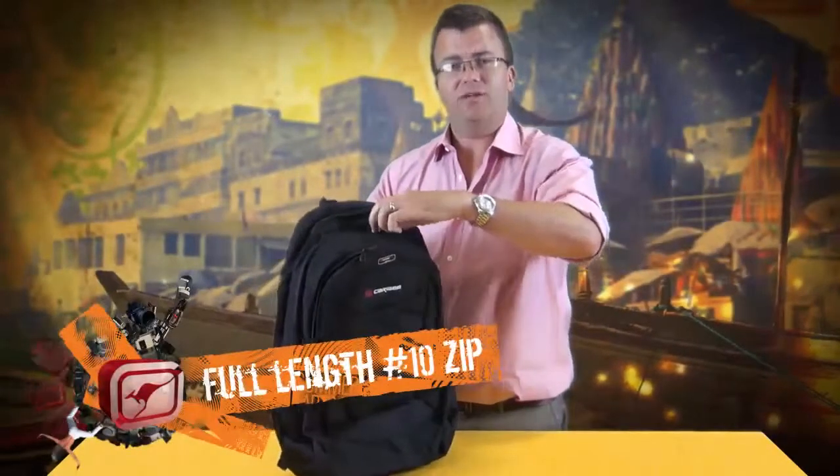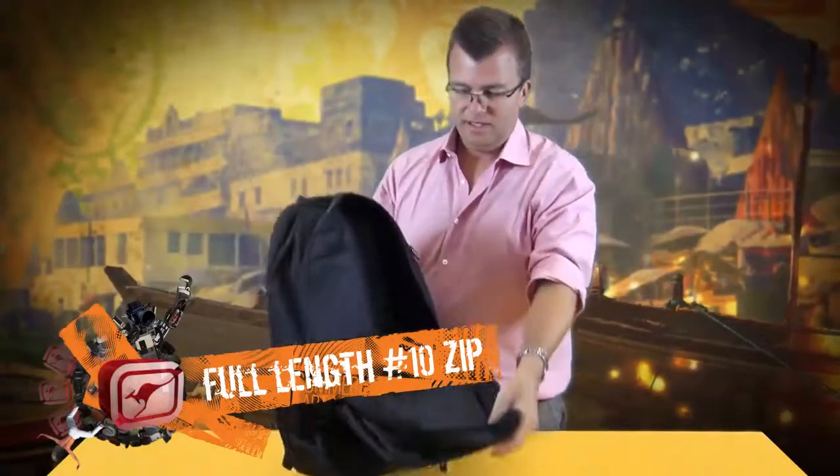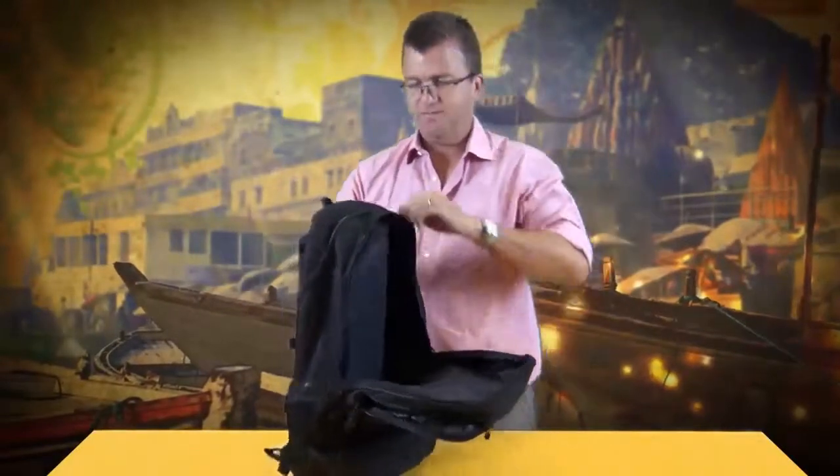The mid compartment is your main storage compartment and uses a number 10 zipper, allowing a good amount of storage inside this pack. The rear pocket is your dedicated laptop compartment and is lined with brushed polyester to ensure your laptop or iPad does not get damaged in transit.